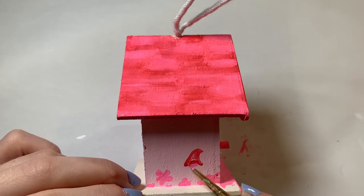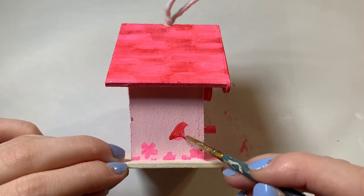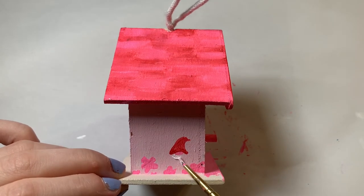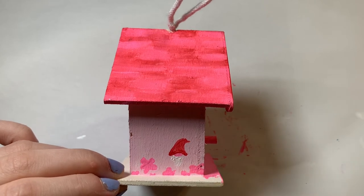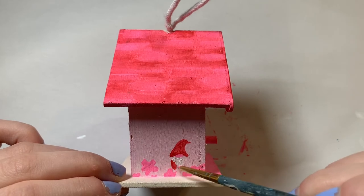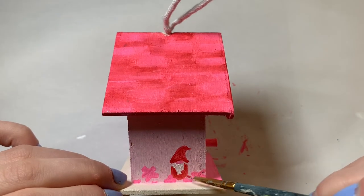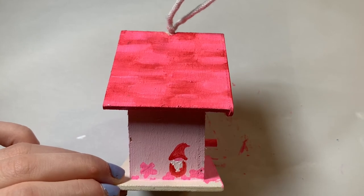I asked my husband what I should put on the other side of the house because I had a window on one side and didn't want to do another window. He suggested a gnome, and since I like challenges I put a little Valentine's Day gnome on that side along with some of those flowers. The Valentine's Day gnome kind of looks like Santa, but I was working with that limited color palette — even though I guess I could have used purple since I already broke the rule with the window.